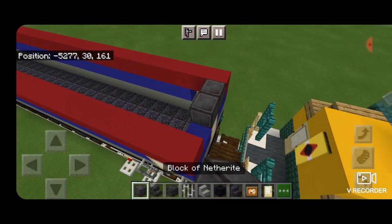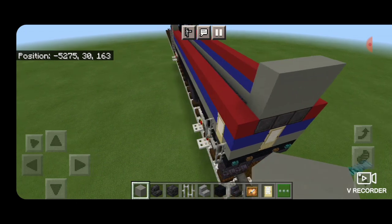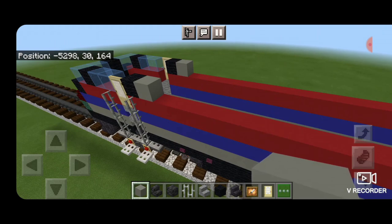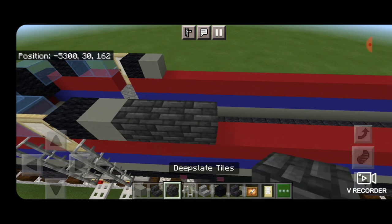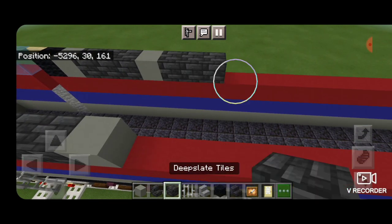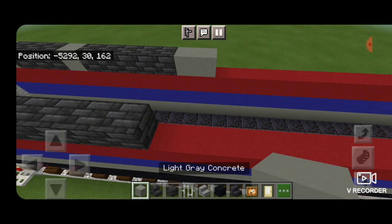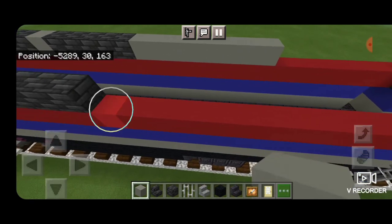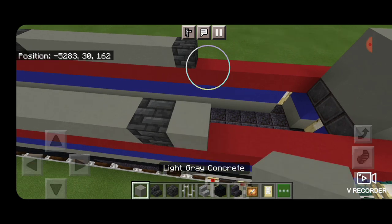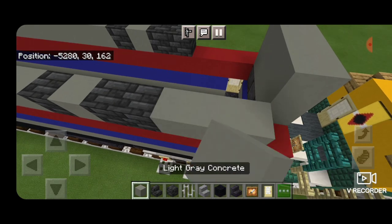Above the back door, put three netherite blocks coming across and then a three by two of light gray concrete above that. Swing up to the front sides and put three deep slate tile blocks on each side, then a light gray concrete on each side, then five deep slate tile blocks on each side. Behind that, eight light gray concrete coming back, then one deep slate tile block, a light gray concrete, two deep slate tile blocks on each side, and fill the rest to the back with light gray concrete on both sides.